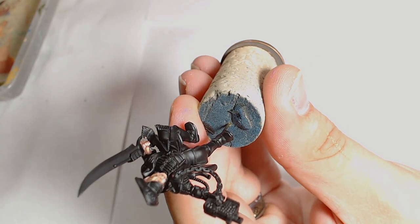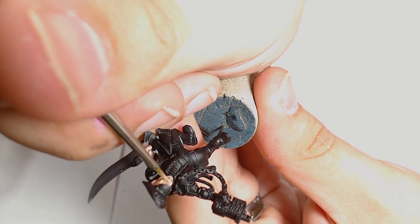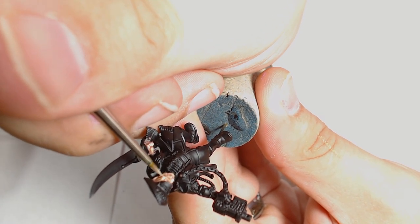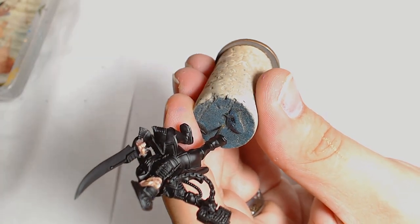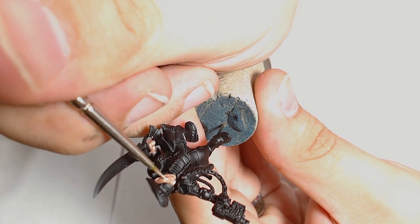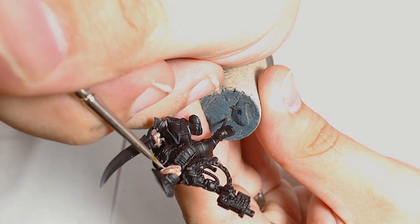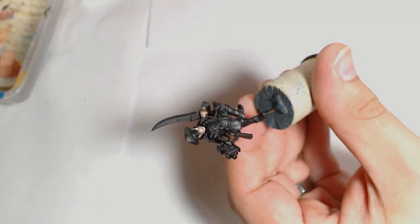Last but by no means least is the final highlight, which is Moonray Flesh by Scale 75. If you don't have Moonray Flesh you could use Screaming Skull to replace it. I'm using one of my finest brushes at this point, just hitting the extreme points of where the light would meet the face itself, and just keeping on bringing those feathered highlights up to a nice fine point.